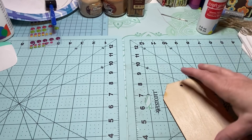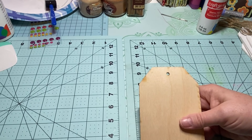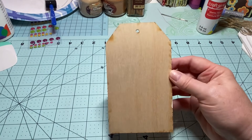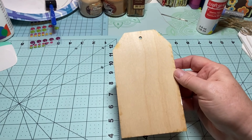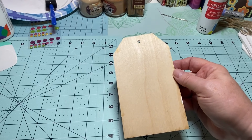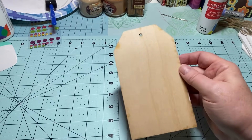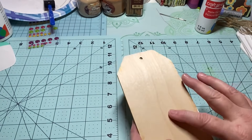I recently purchased these wooden tags on Amazon — they're about three and a half by six inches, so they're a good size. I'm making fun tags that you don't just have to use on gifts; you can use these on your Christmas tree, on a three-tiered tray — there's so much you can use them for, mostly because they're wooden.